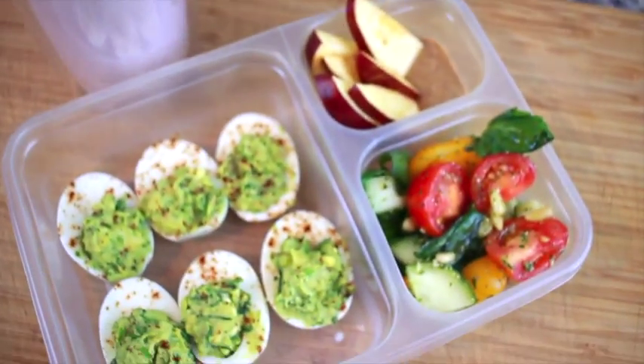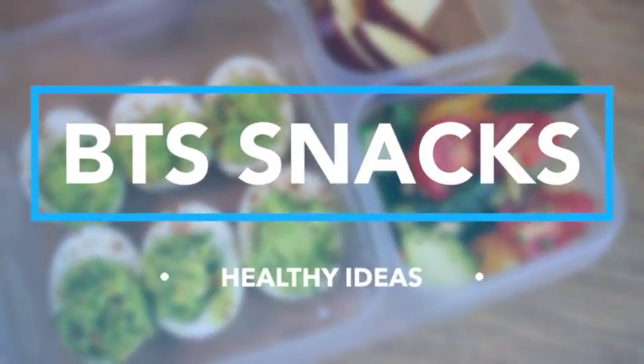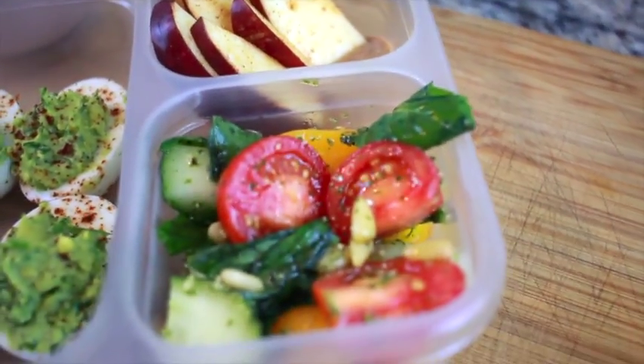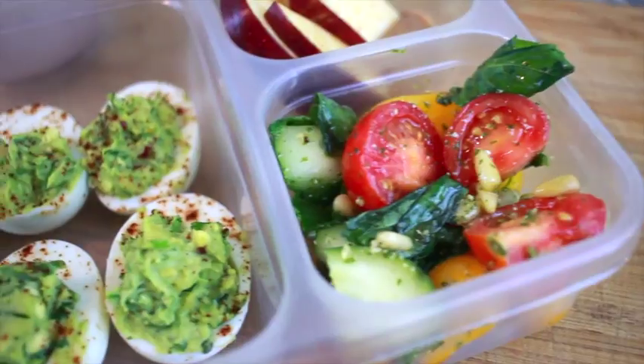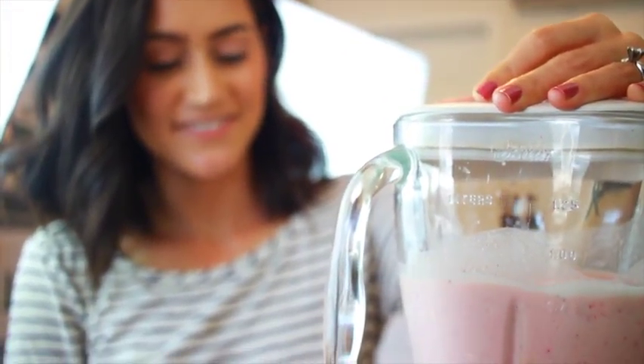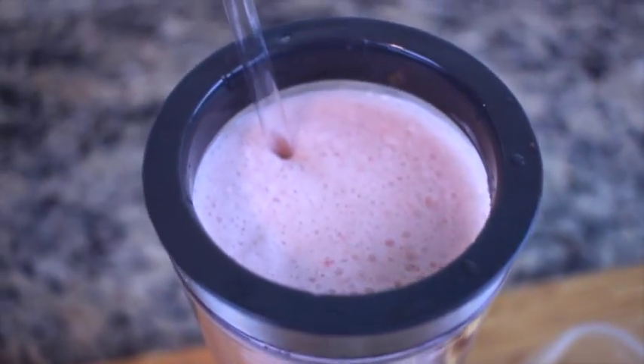Hey guys, so today I have these healthy back-to-school snack ideas for you, and these could also work as a lunch if you throw in maybe just a little bit of protein. I really love these ideas, and there's also one smoothie. If you've been caught up on my vlogs, you'll see that I drink this smoothie quite a bit, but I wanted to add it into this video. Let's go ahead and get started.